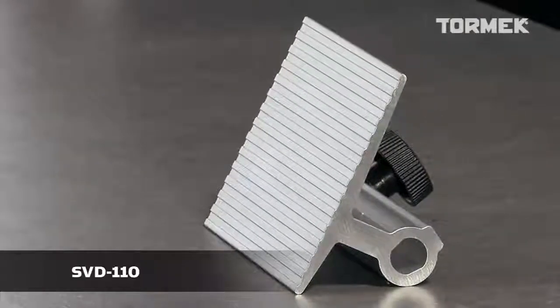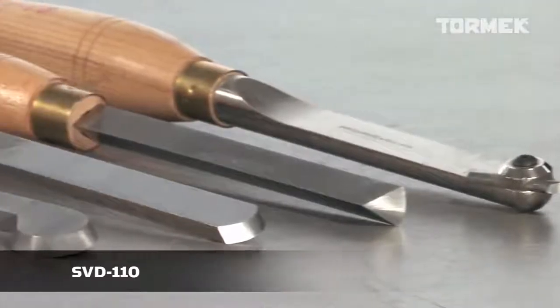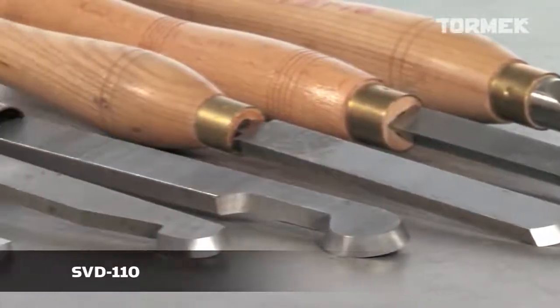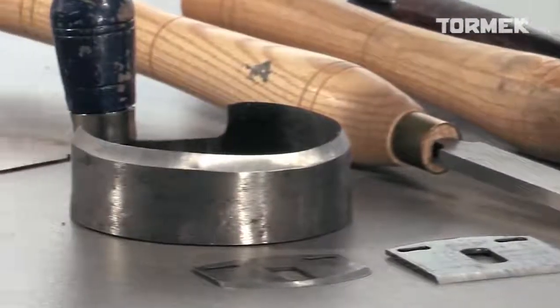With the Tormek Toolrest SVD-110, you can sharpen all types of turning scrapers. You can also sharpen spokeshave blades, scorps, inshaves, and cabinet scrapers.